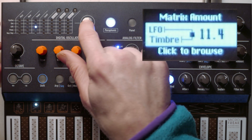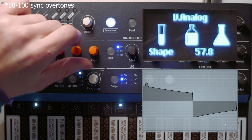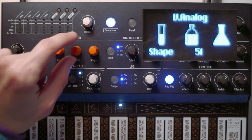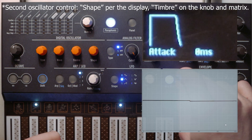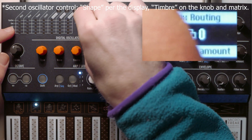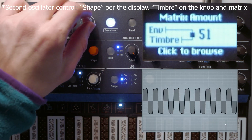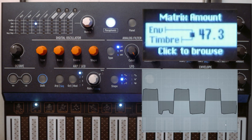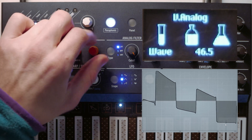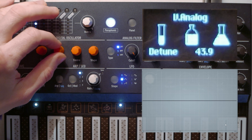There's one other trick you can do: set the shape to around 50 and create an envelope to modulate the sync — patch the envelope to the timbre. You can dial in a saw wave. So that kind of covers the functions of this oscillator.